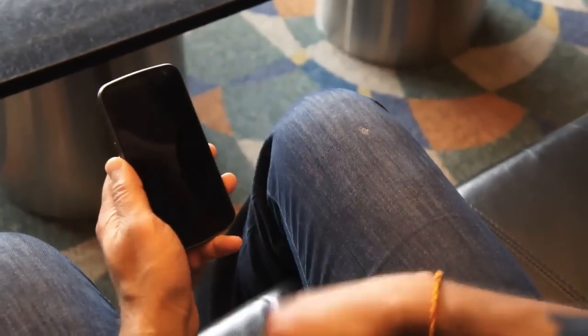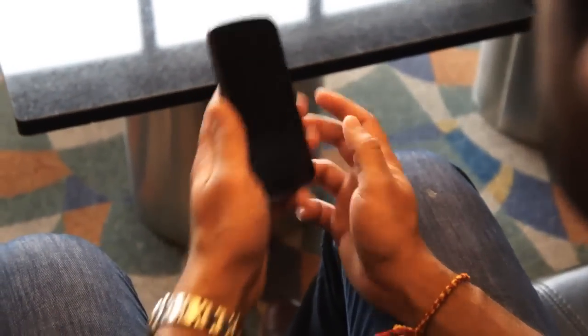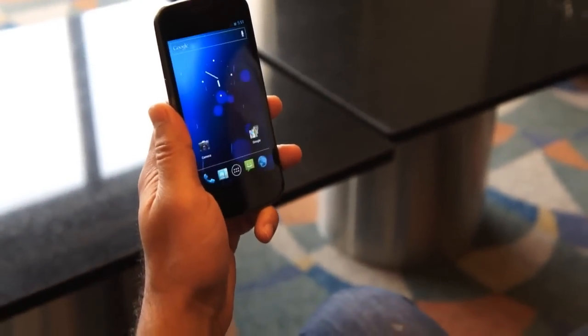Do you want to see that again? And if you put it at you, for example, it doesn't recognize you. Put it back to me — there we go.